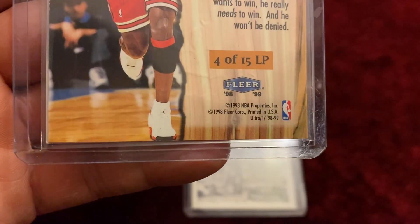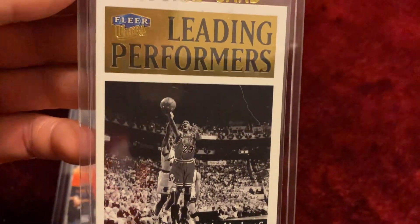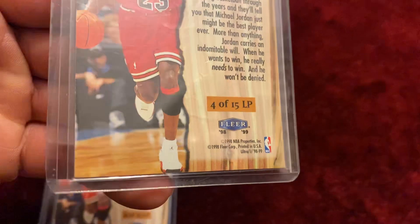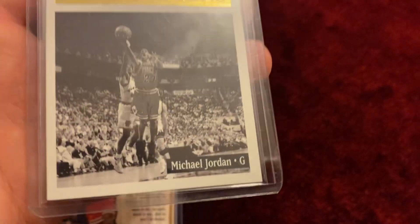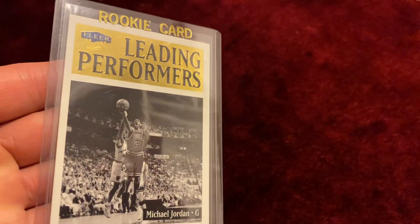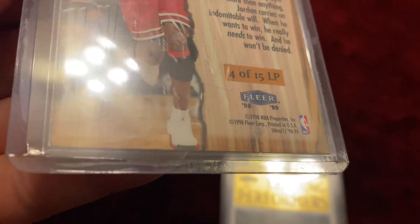Pretty decent looking card. And this one — I think this one is even far more excellent, in excellent shape compared to the other one. What a unique looking card. This one is also actually in very awesome shape.